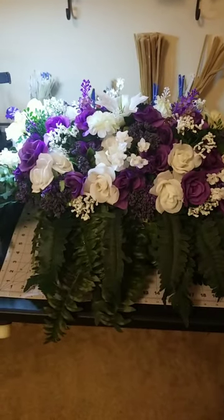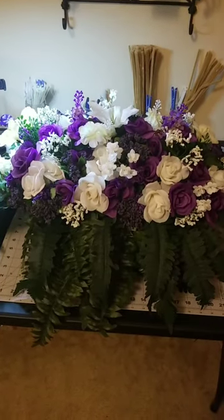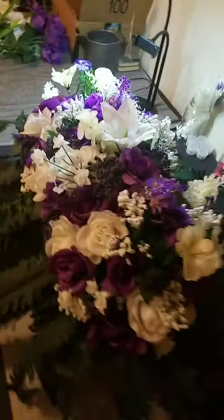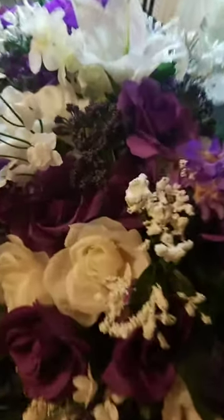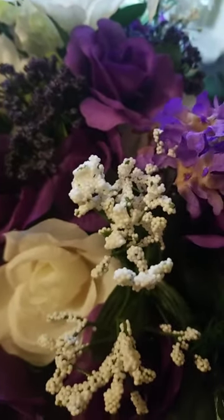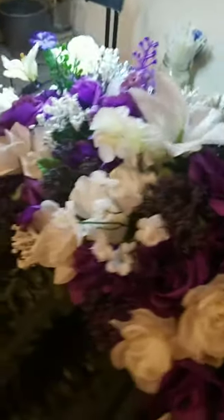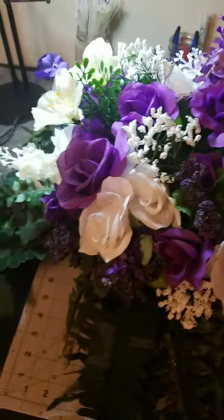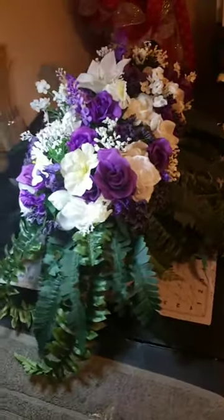Hi guys, this is my first ever saddle for a cemetery headstone. I want you to tell me what you think. It's got some baby's breath, purple roses, white roses, and one lily right in the center. Let me know what you think of it.